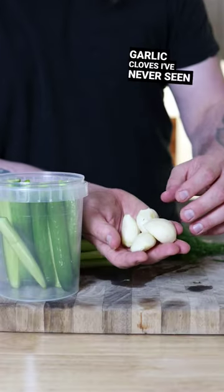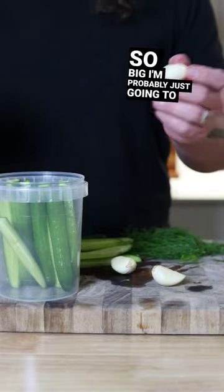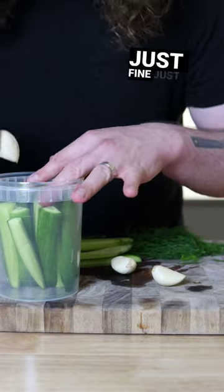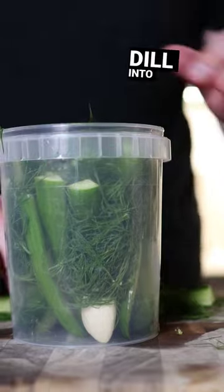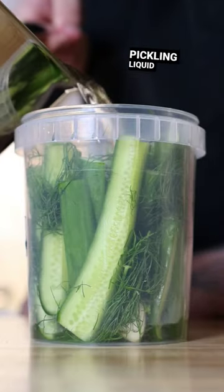Look at these garlic cloves — I've never seen garlic this big before. What are they feeding them? Since these are so big, I'm probably just gonna go with two. I think that'll do just fine. Just trying to stuff dill into basically every nook and cranny, and then we pour in our pickling liquid.